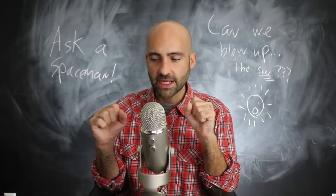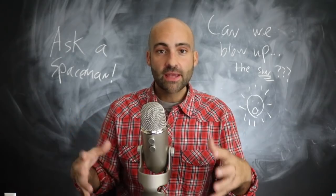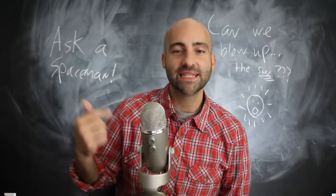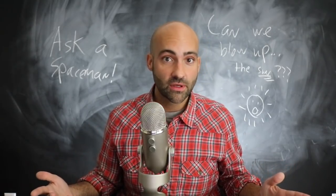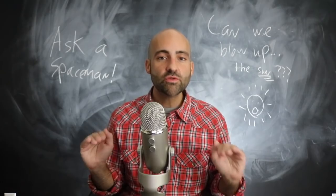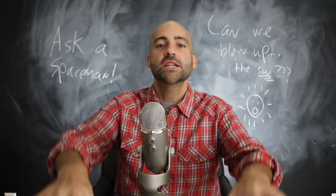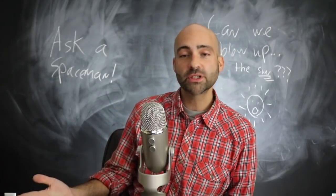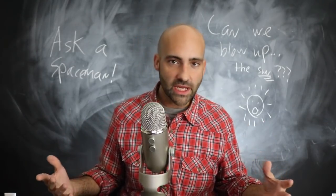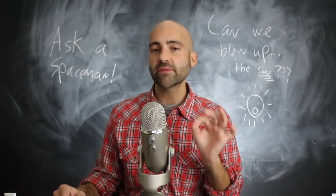That number tells you how much energy it takes to unbind something held together by gravity. The earth is held together by its own gravity — its own mass pulling everything in, making a tight little ball in space. There's a certain amount of energy you have to apply, something we call the binding energy: the amount of energy needed to disintegrate the earth. No matter your technique — strip mining, bombs, antimatter — that's how much energy it takes. For the earth, it's somewhere around 10 to the 32 joules.